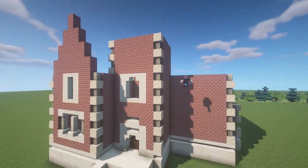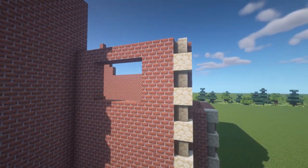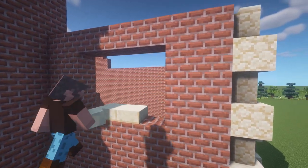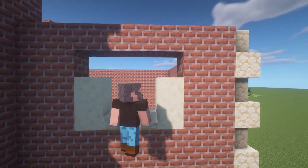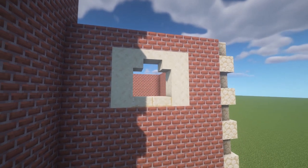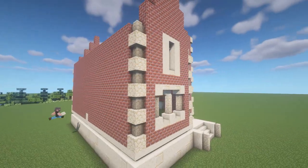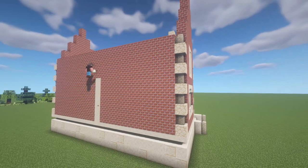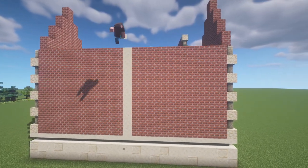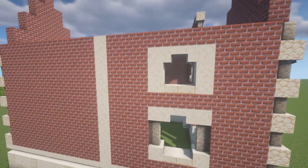If the wall that you're working with has an even number of blocks, there is a slight variation you can use. The space I have prepared for this window is four blocks wide, so I am going to start by putting down two half slabs in the middle, fill in the window frame with some solid blocks, and on top have two upside down stair blocks facing each other. This is just a variation of the smaller window design. If you happen to have a blank wall, a building trick I would recommend is to find the midpoint of this wall and build up a vertical line of sandstone — this will make it easier to determine the placement of the windows.